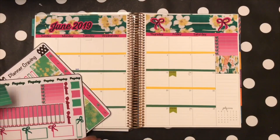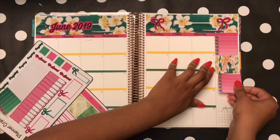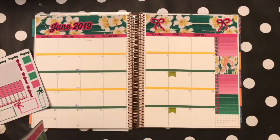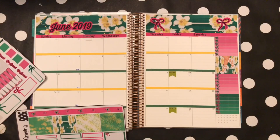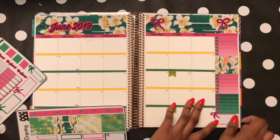The headers are made in Procreate on my iPad, and I also used that same pattern to make the high heel shoes you see on the right side. I was really excited making this kit.